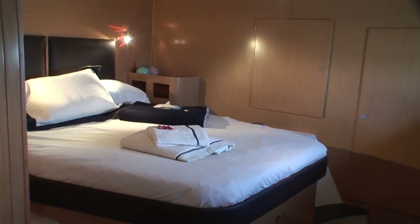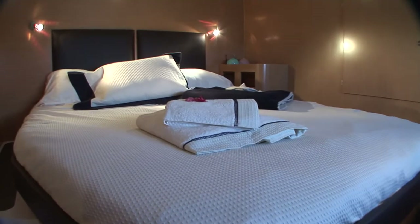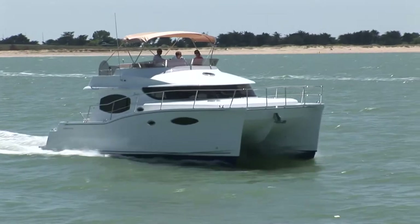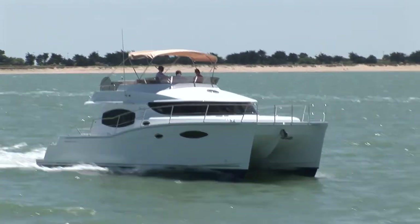The owner's suite is on the starboard side and includes all the storage facilities necessary for life on board, and its own bathroom. The owner's suite is the high point of the boat, which combines the ease of sailing, the ability to navigate long distances, and, when stationary, top quality amenities.